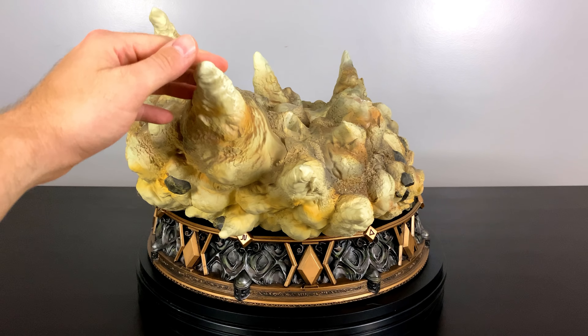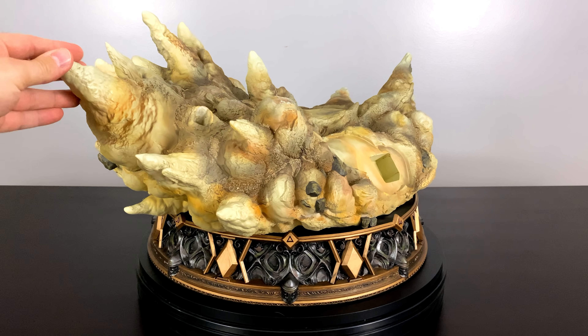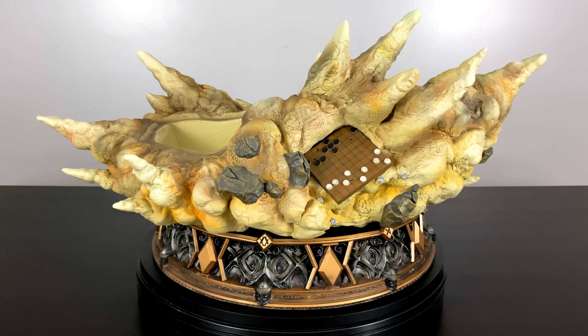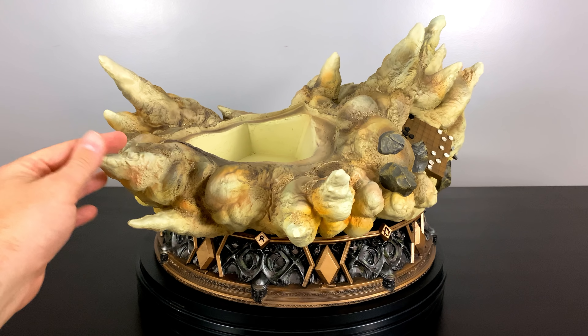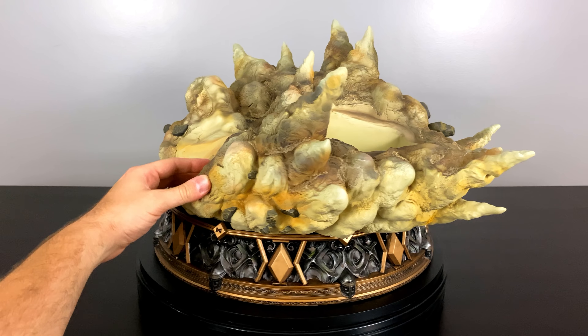I normally hold up the base, flip it around and show it to you, but not today — it's way too heavy because it's all one giant piece, so I have it on my electronic rotating table. We can see all along the base tons of debris and dust because of the clash that's going on in the moment and scene captured on the statue.